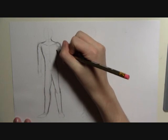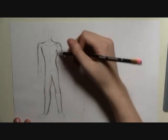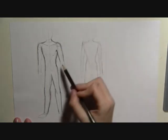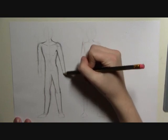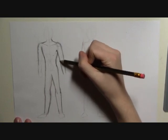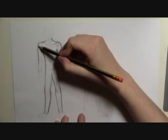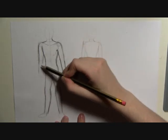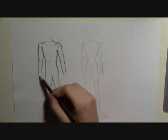And then for the arms, you want to go in because it would be going like that — go in for the underarm, and then down to about where the elbow would be. And then down again. You can either do a point, or go in a bit, or go out a bit depending on the direction of the arm. And then down, with a point here, and then down to the wrist.